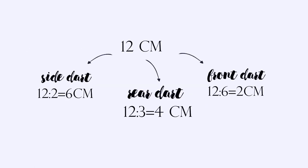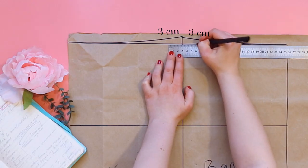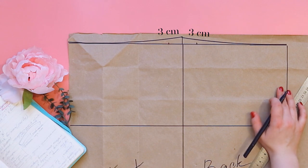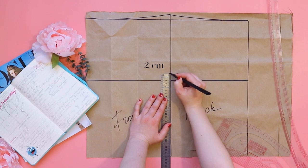The side darts will be widest. 12 cm divided by 2 is 6. From the center on each side we measure 3 cm for the side darts. From the hip height line we rise by 2.